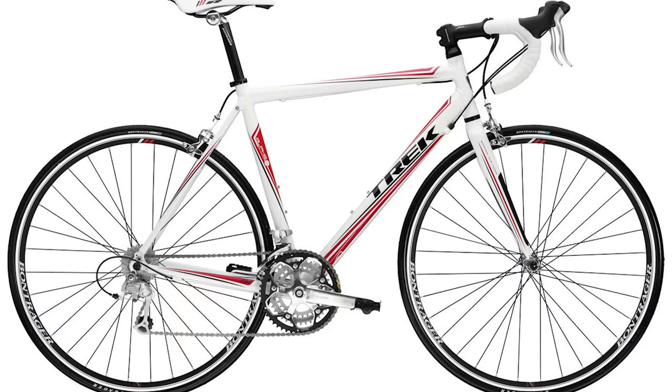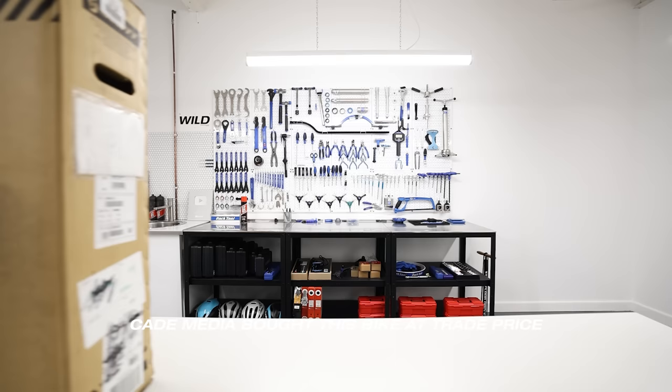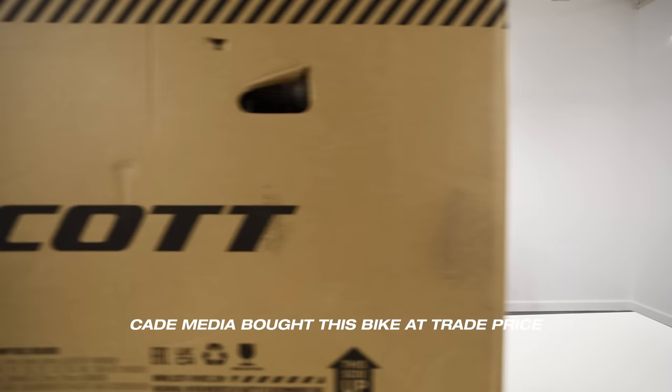Last time I bought an entry-level bike it was 2009. It was a Trek 1.2, cost 600 pounds, with Shimano Sora on it. Inside this box there's a Scott Speedster 50, the cheapest road bike that Scott make. It has Shimano Tourney on it, and it's 300 pounds more.